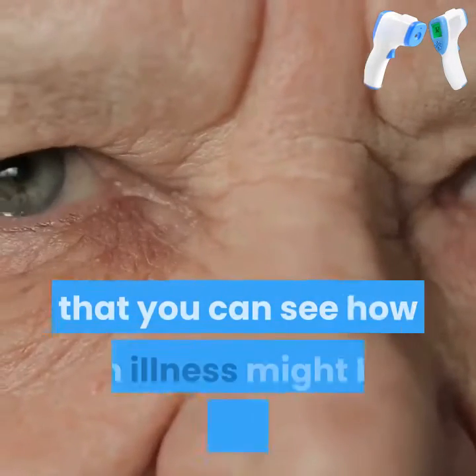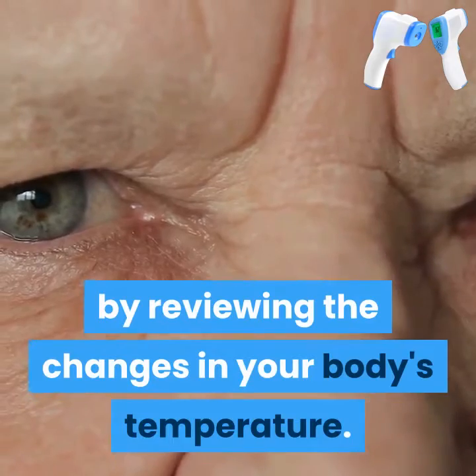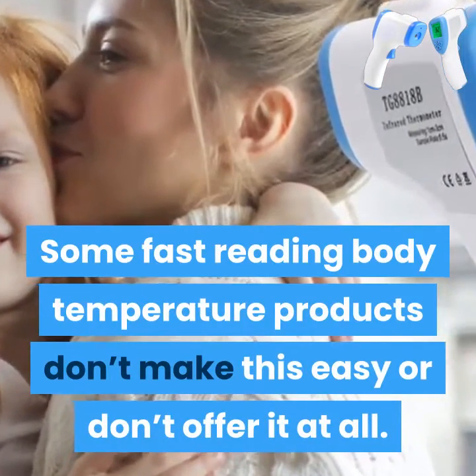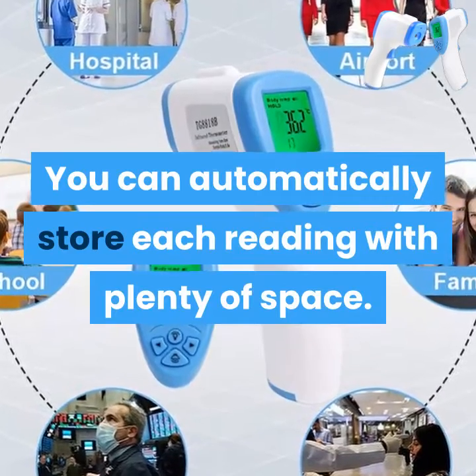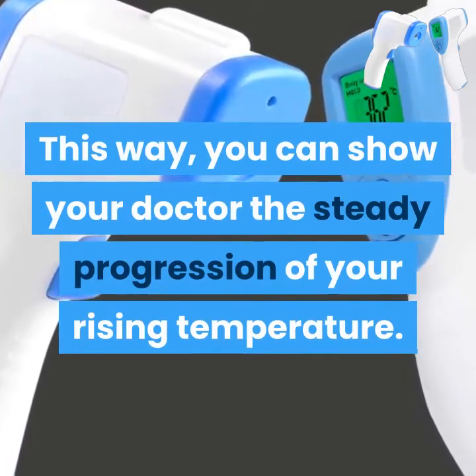Lots of memory. One way that you can see how an illness might be changing is by reviewing the changes in your body's temperature. Some fast reading body temperature products don't make this easy or don't offer it at all. A neat feature with Live Temp Pro is the easy to access memory — you can automatically store each reading with plenty of space. This way, you can show your doctor the steady progression of your rising temperature.